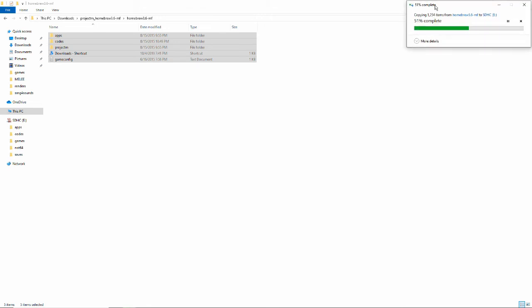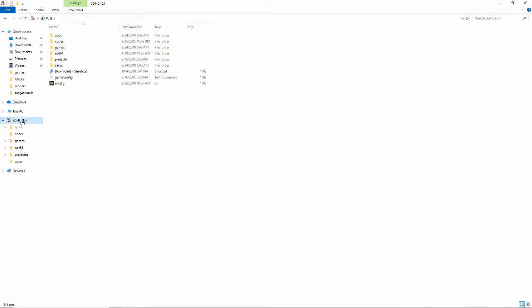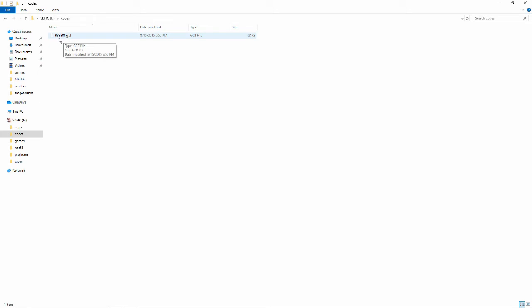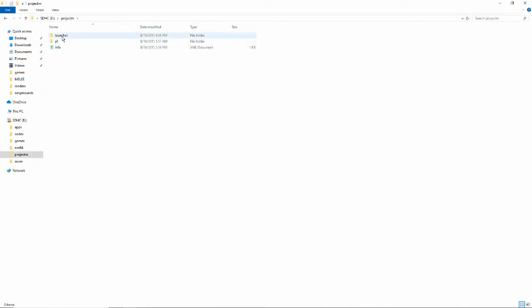A common problem is that when you boot up Project M, it may take you back to the Wii Home screen. What you have to do is drag the contents — not the folder itself — to the root of your SD card. You need to drag Apps, Codes, Project M, Downloads, Shortcut, and GameConfig individually. Once copied, you'll see Project M sorted into your existing Apps folder, a Codes folder containing RSBE01.GCT, and the Project M folder with everything you need.